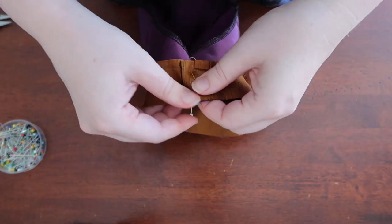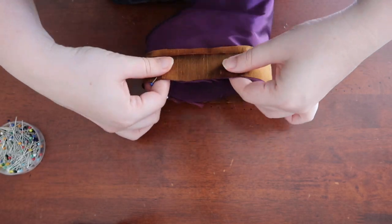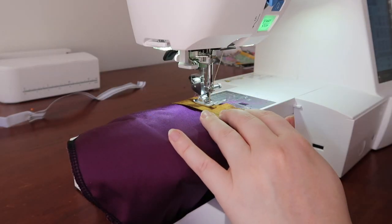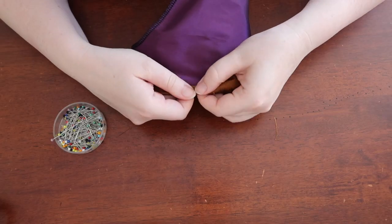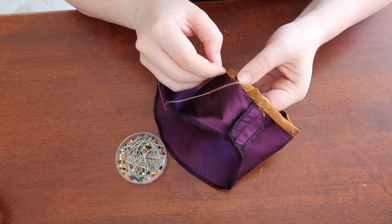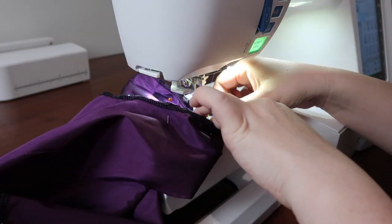For the cuff I cut a strip of fabric the same length as the bottom of the sleeve and pressed one of the edges in to make whip stitching easier later. I then pinned and sewed that down, turned the fabric in on itself, and pinned down the cuff on the inside to enclose the raw edge of the sleeve, then whip stitched it into place.